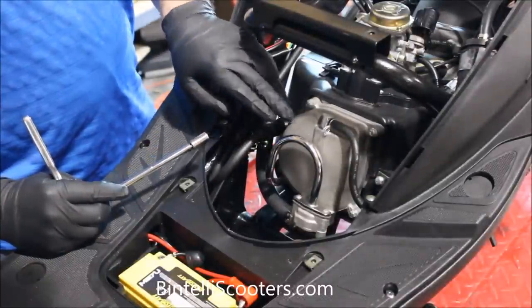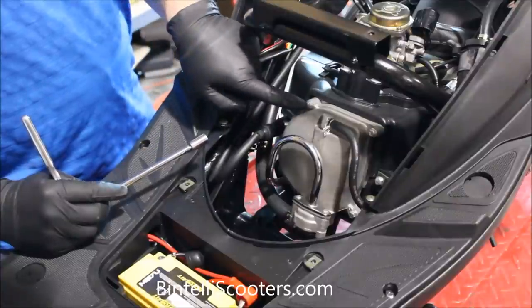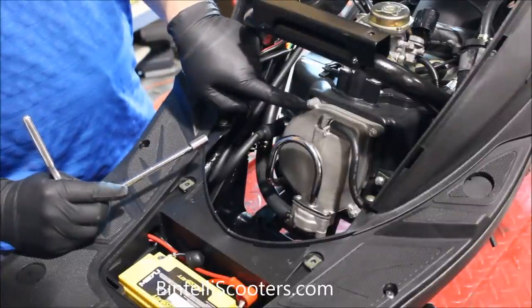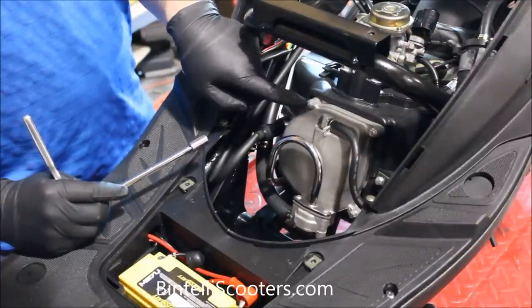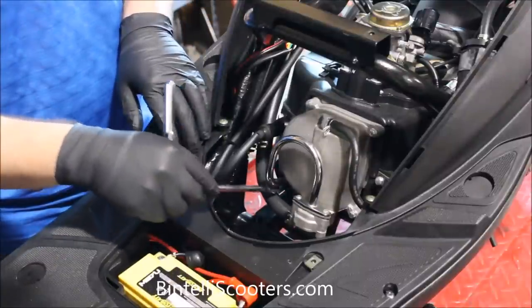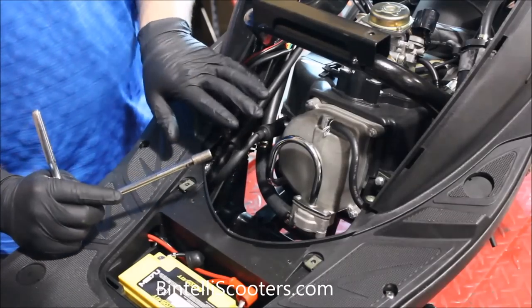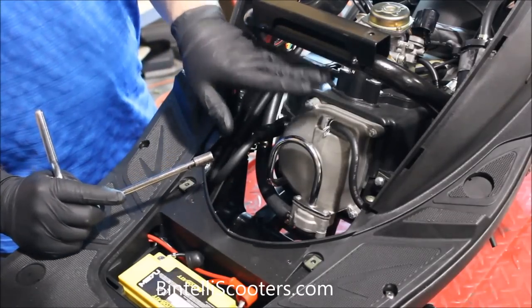In order to gain access to the valves, we're going to need to remove this valve cover. To do so, you're going to have to remove a couple of these 8mm bolts. Typically you'll have four of these that are a certain size — they're actually a little bit longer — and you'll have two more on this valve down here that you have to remove. A lot of people forget about those, so always make sure you have all the hardware out before you remove this.